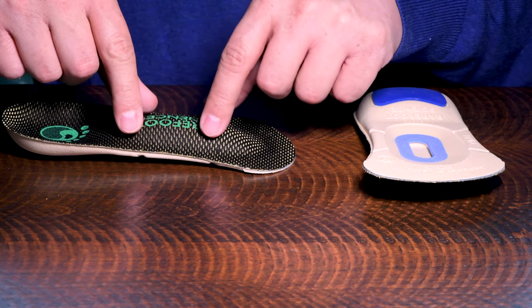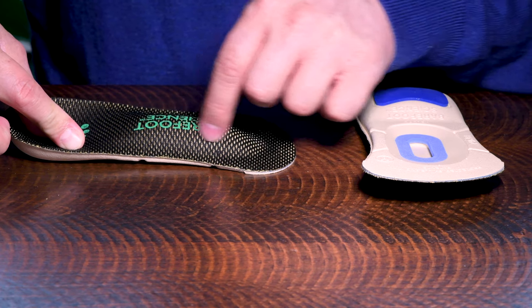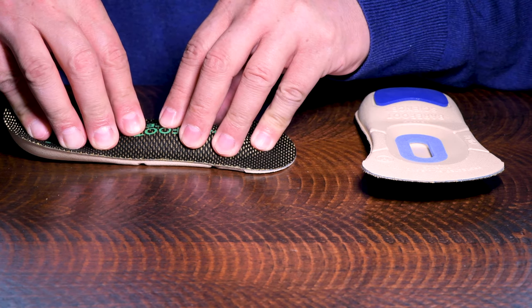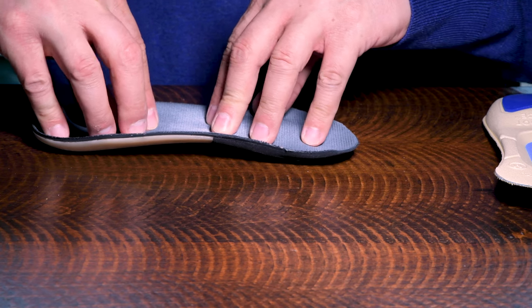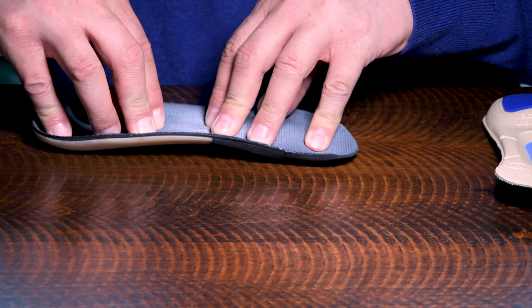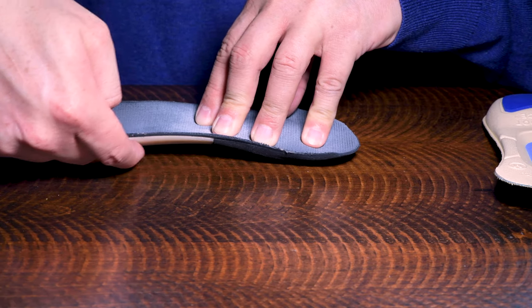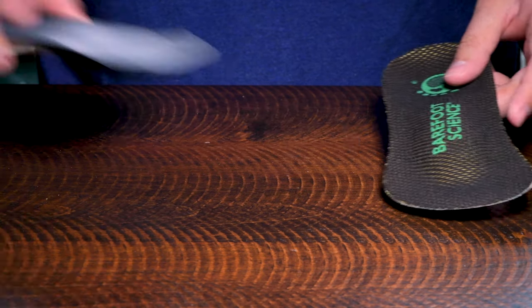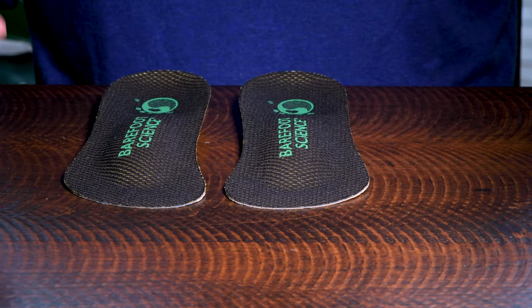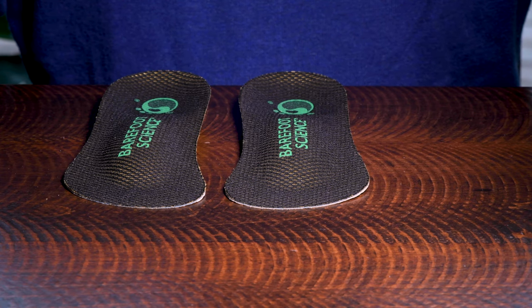So we'll see how it actually goes with the Barefoot Science insoles. I will give an actual review of how my feet feel and then we'll go from there. I hope you stay tuned. Thank you.